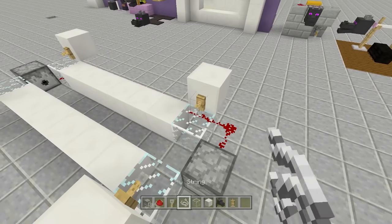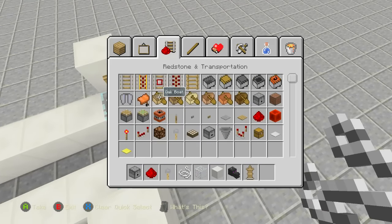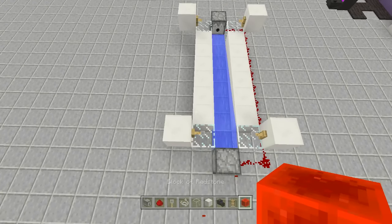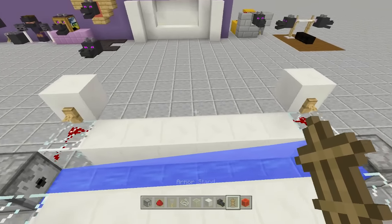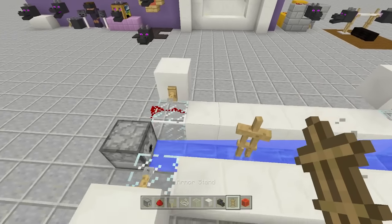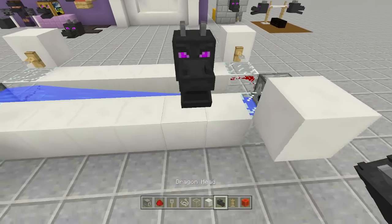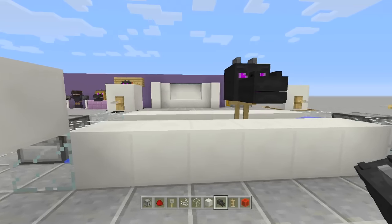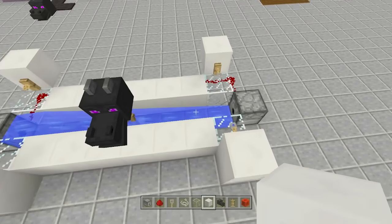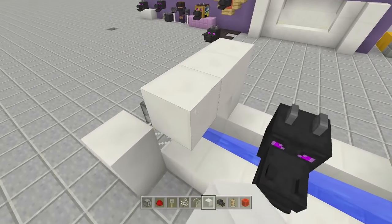Send power to one of the dispensers — take out a redstone block and just place it to send power. Place a block for your armor stand to sit on, then place your armor stand. It will drift over to the tripwire, then go back the other way. Place your dragon head on the armor stand and now it will talk — its mouth opens and closes. Clean it up by placing blocks on the sides to hide the dispensers and tripwire hooks.